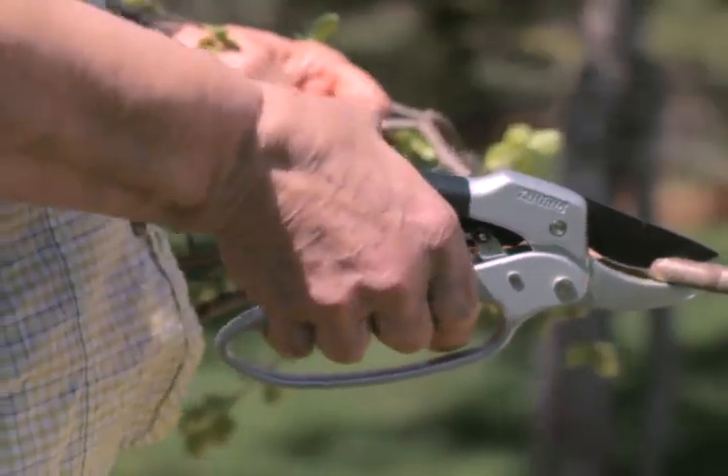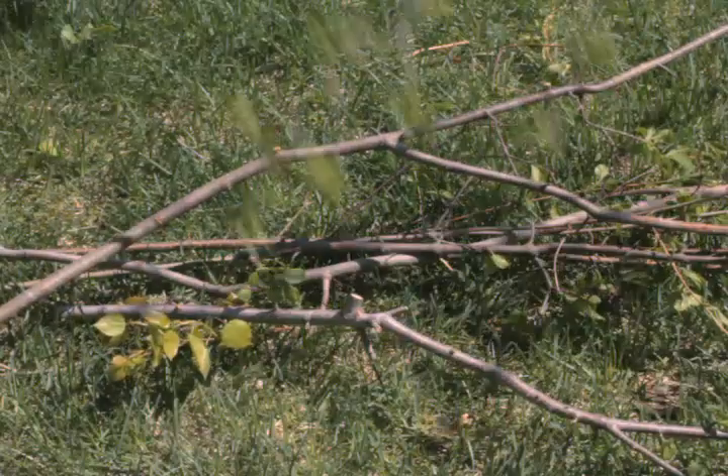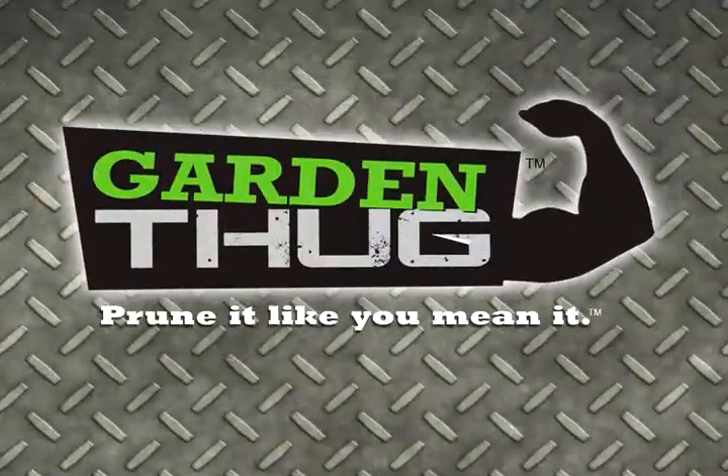All day sharp, all day comfortable, and the patented clink cut technology makes it easier on your hands. Easier to slice through branches, vines, and weeds. You provide the bushes, Garden Thug provides the muscle.